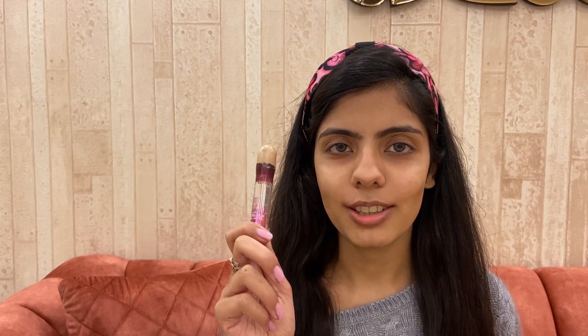We obviously won't be doing much on our face for an everyday look, but we definitely have to cover our dark circles. For that I'm going to use the Maybelline Instant Age Divine concealer.